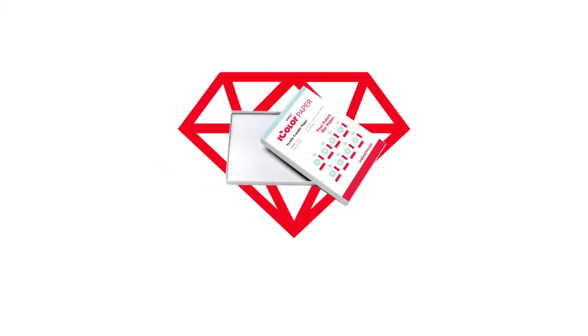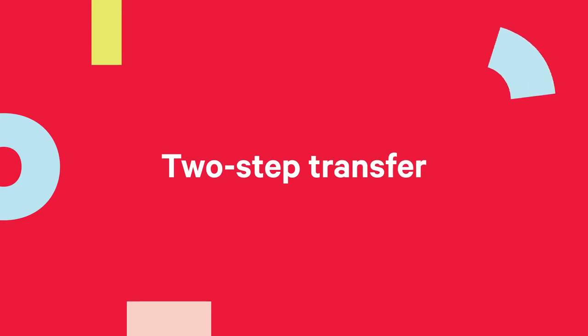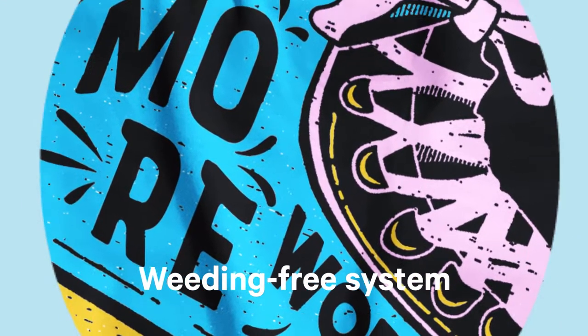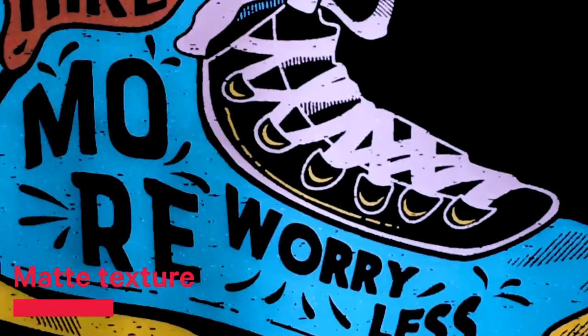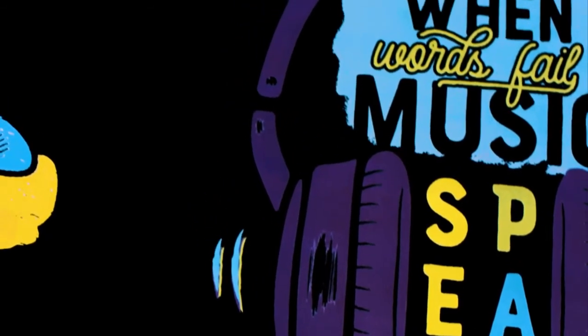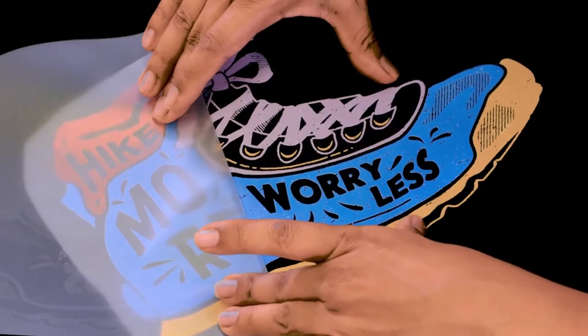The latest paper gem from UniNet iColor. The two-step transfer paper with a weeding-free system to transfer prints onto a variety of garments and textiles. Specially developed with a matte texture instead of a shiny finish, delivering enhanced durability, opacity, and vibrancy on your finished product. With a brighter white adhesive that also prevents images from pulling apart.